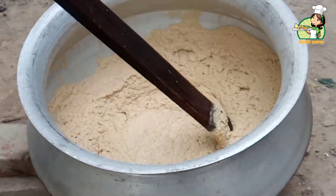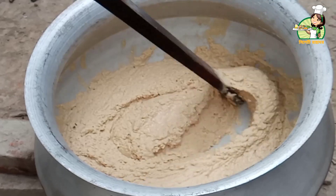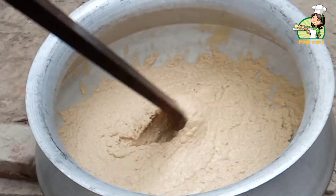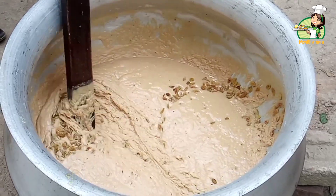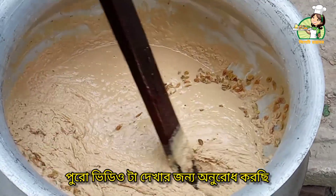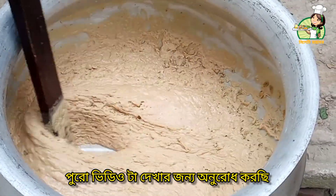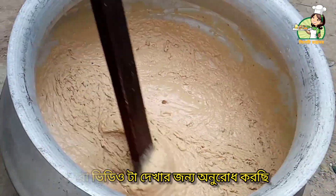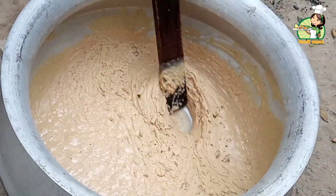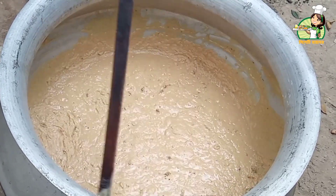We are going to take a look. The kismis is to fill out the kismis. The kismis is full. The kismis is to fill out the kismis area.